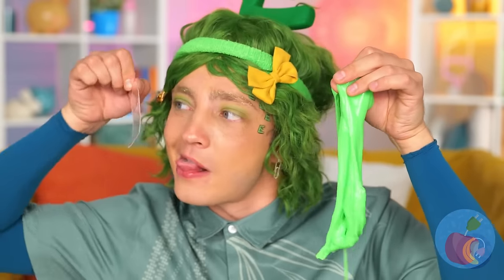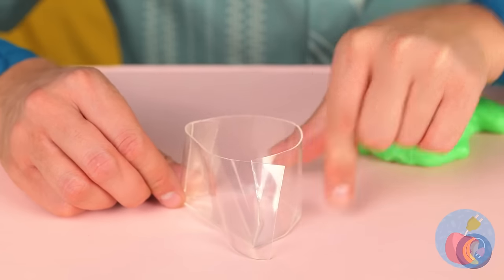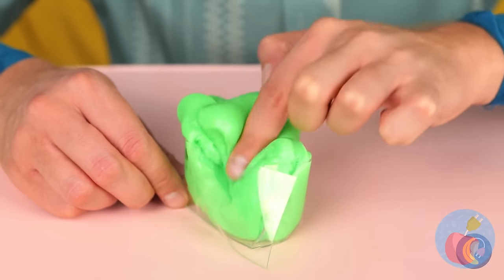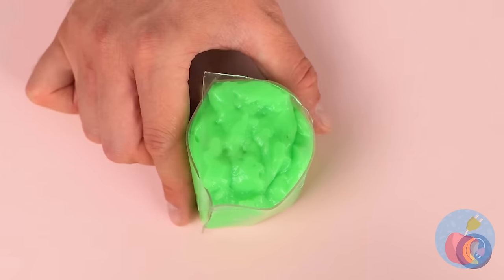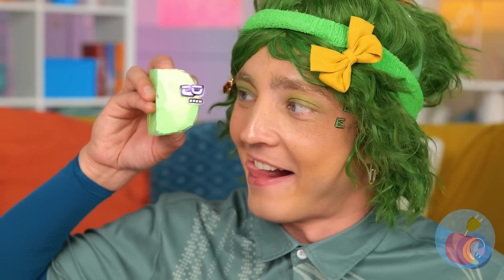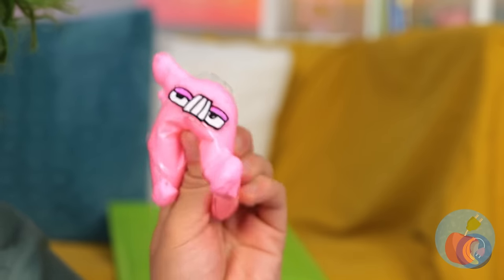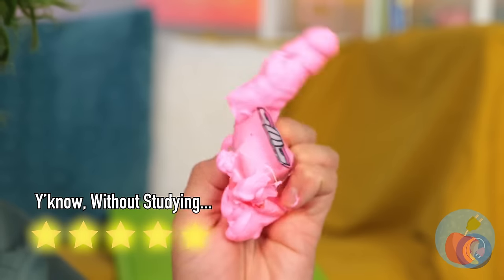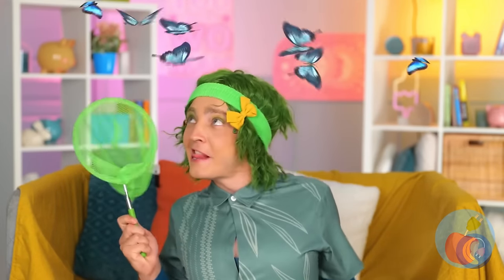It's all stretchy and gooey! Let's make something to hold it all in! Make sure it's all in there! Now place a cover on top! And look! It's a letter D! Who knew it was so easy to change letters? Wow! Butterflies!